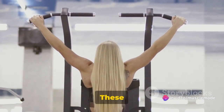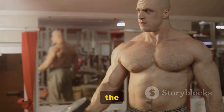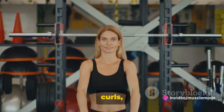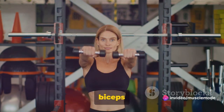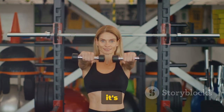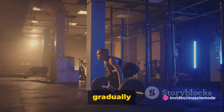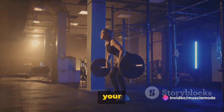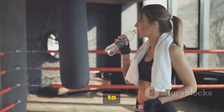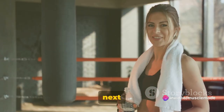Now, on to the biceps — the muscles that pop when you flex. The best exercises for biceps are curls: barbell curls, dumbbell curls, and hammer curls, each targeting the biceps in a slightly different way to build well-rounded muscle. But it's not just about the exercises — it's about the approach. Progressive overload is key, meaning gradually increasing the weight, reps, or intensity over time. And don't forget to give yourself plenty of rest between sets to allow your muscles to recover.